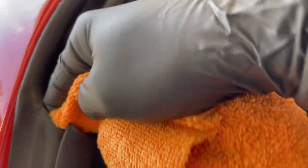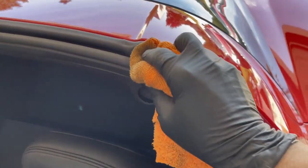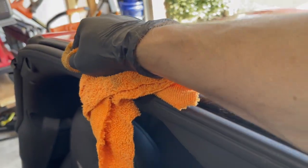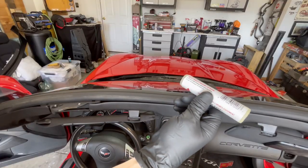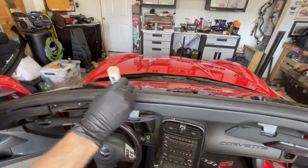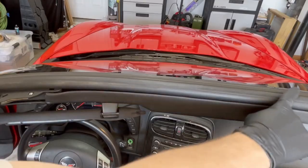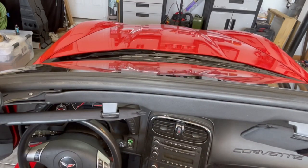I want to particularly get in here because this area seemed to catch a lot of grime. Using the lube stick now, getting it down in the groove — actually I'm just going to get everything. It is so dry. Once it's all applied I'll rub it in a little with my fingers and wipe off any excess.